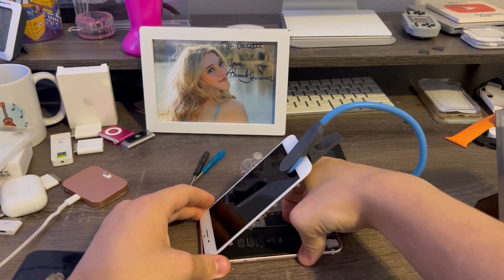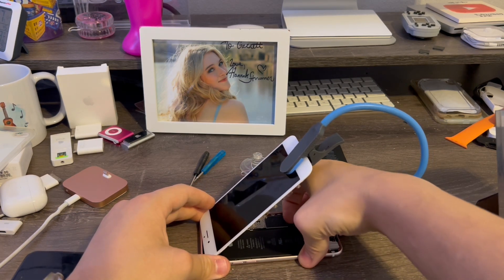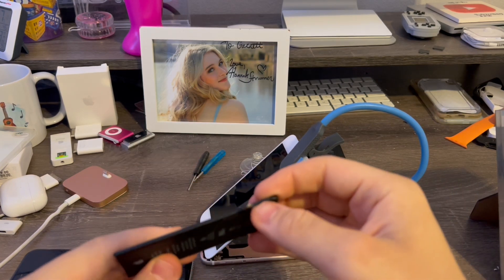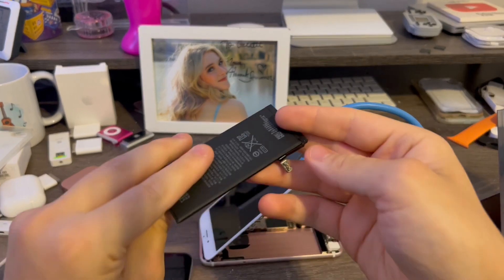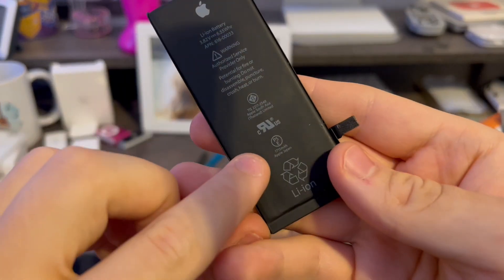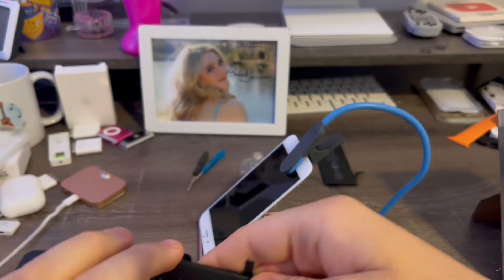Next, go ahead and release the battery cable. Sometimes this battery cable is a little stubborn. There we go. And the battery comes right out because I already released the glue. There's the 6s battery — 2015. This battery is a 1715 mAh battery.